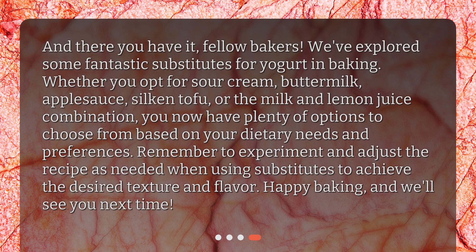And there you have it, fellow bakers! We've explored some fantastic substitutes for yogurt in baking. Whether you opt for sour cream, buttermilk, applesauce, silken tofu, or the milk and lemon juice combination, you now have plenty of options to choose from based on your dietary needs and preferences. Remember to experiment and adjust the recipe as needed when using substitutes to achieve the desired texture and flavor. Happy baking, and we'll see you next time!